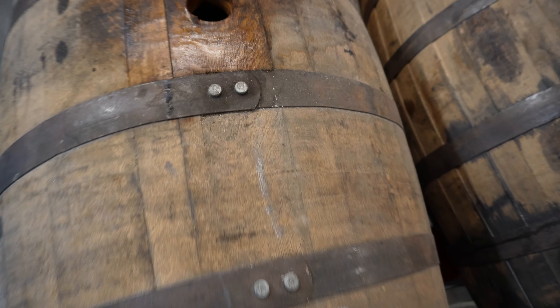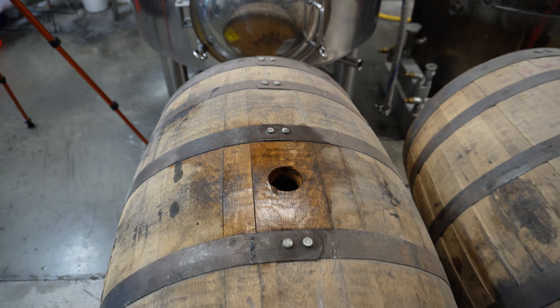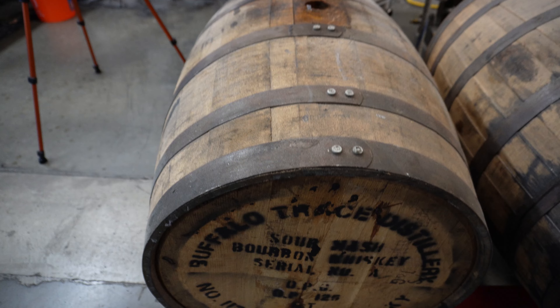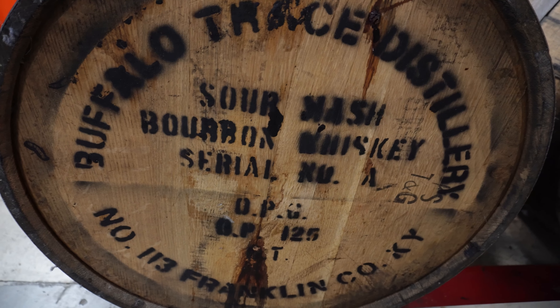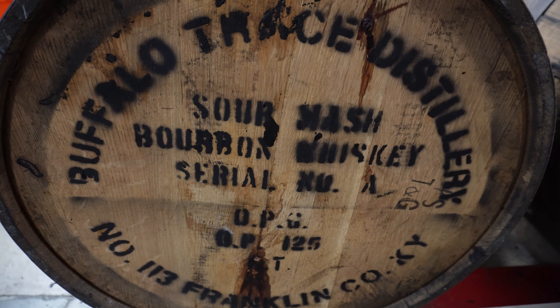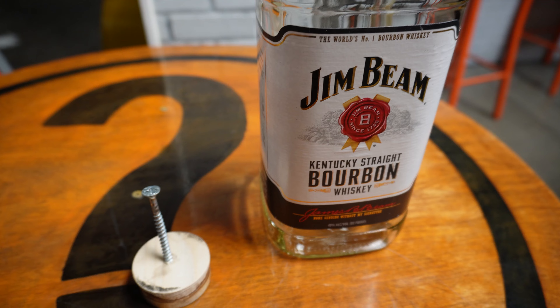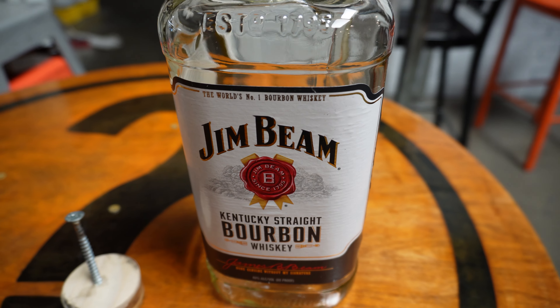I was actually able to get this barrel pretty fresh about a month after it had been emptied. But if you're not able to get a fresh barrel, make sure that you're properly rehydrating it with whatever spirit it came from — either rum, gin, or whiskey — because if you're going to add water to it, not only will you be diluting it, but adding oxygen to the beer. The spirit will actually give it a bit more flavor, a bit more alcohol, and help properly sanitize the barrel.